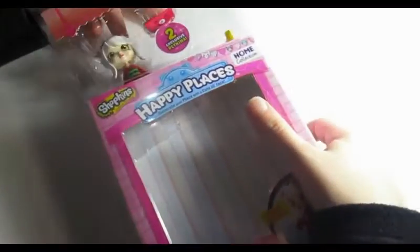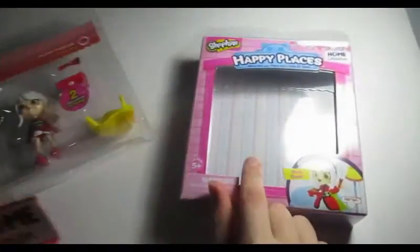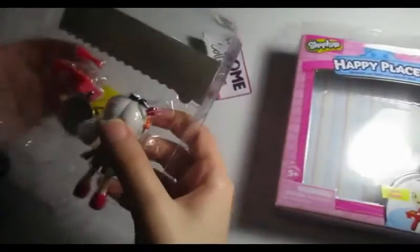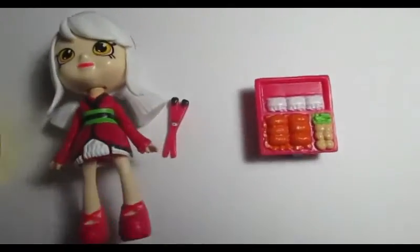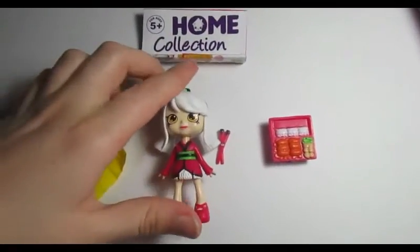Let's open her! I've opened the box — she's so cute. She comes with a bag, a checklist, and this is how the box looks. Let's take her out along with the blind bag.